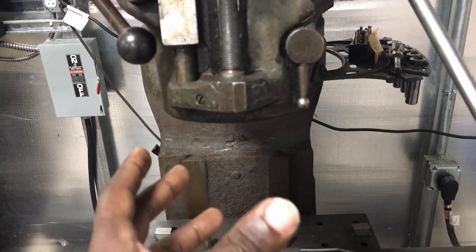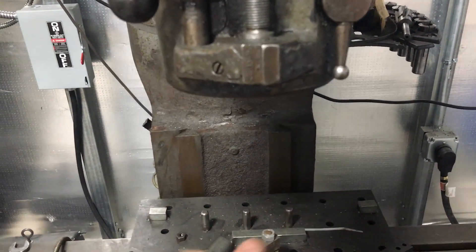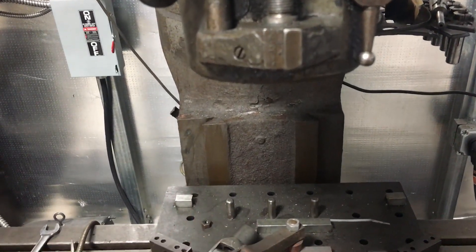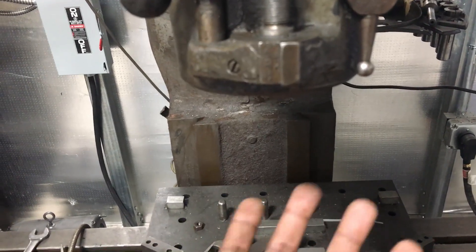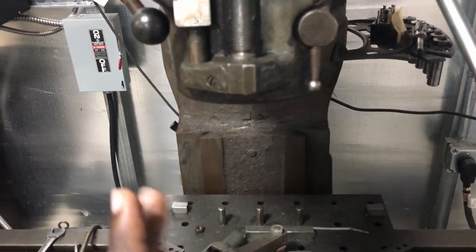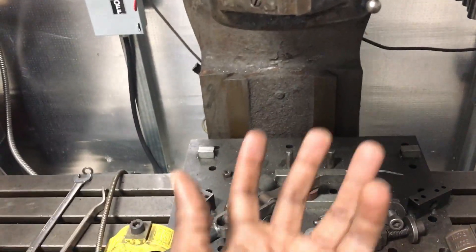I'm going to first put the spindle in and align the grooves with the splines. Once I get that aligned, I'll try to press it in by hand as much as I can — at that point I know it slides. Then I'm going to spin it, and if this moves, I know I'm in line.